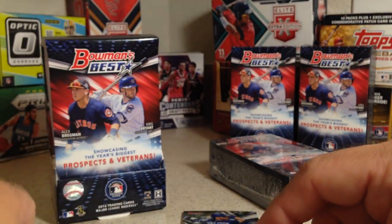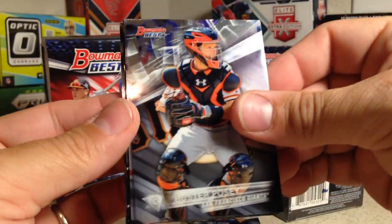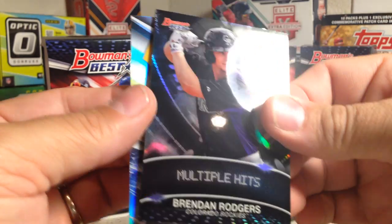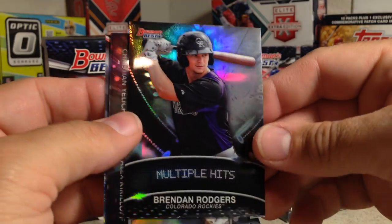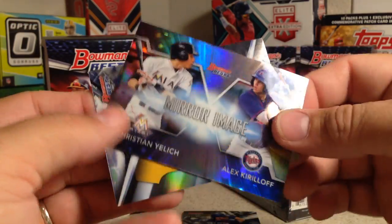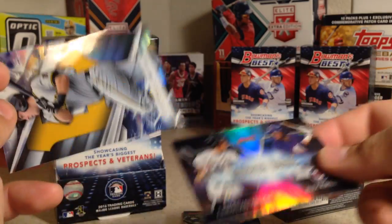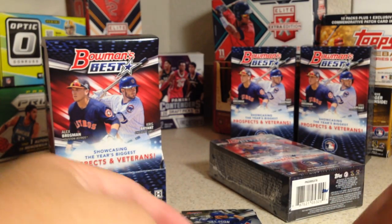This is the fifth pack — Buster Posey, Xander Bogarts, Brendan Rodgers. I think that was an autograph. Multiple hits — Brendan Rodgers, and mirror image, Christian Yellich, Alex Kirloff — not numbered — and Will Craig. Getting a lot of refractors as doubles in these packs.